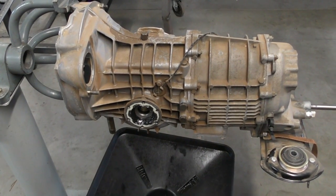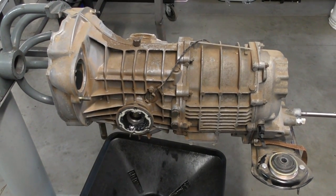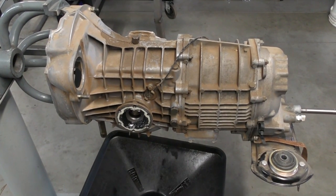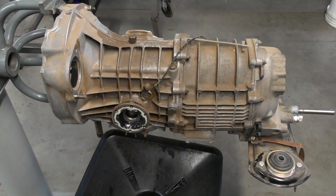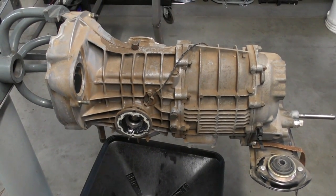Second gear would grind on upshift when the transmission was cold. As it warmed up it seemed to get a little bit better. Another issue that the customer didn't complain about was in fourth gear — I noticed there was a noise coming from the gear shift and it felt like the gear shift was rubbing against another gear.